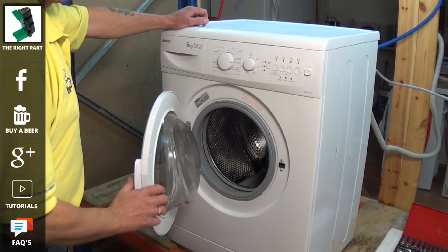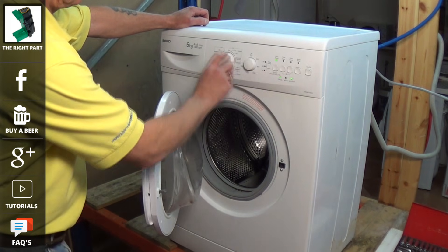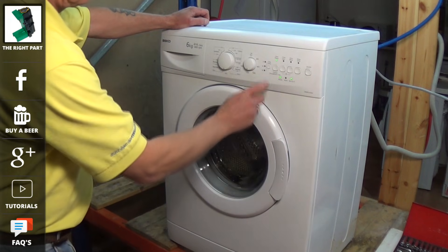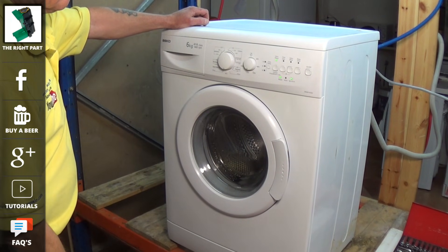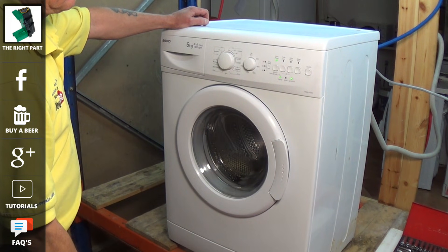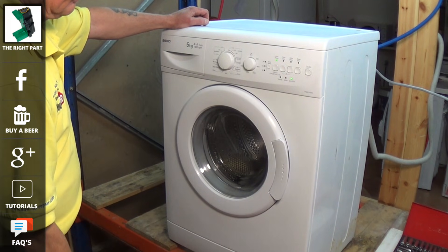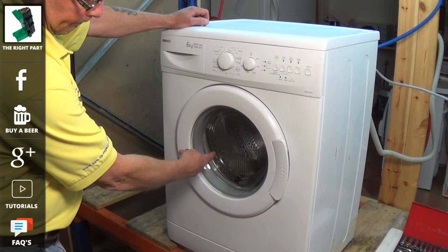The first thing we're going to do is turn the machine onto a spin cycle and see if we've got any motor action at all. Sometimes you will end up with an error code appearing on the front of the machine which will tell you that you have a motor fault, but on other occasions it just stops working. Now you can hear the pump running on this machine but we have no sound from the motor and the drum is not rotating.